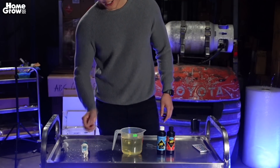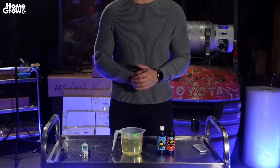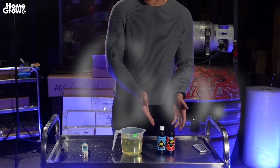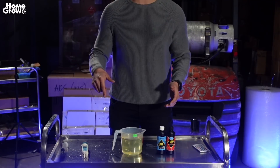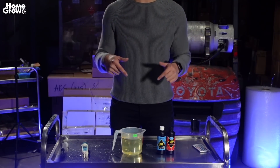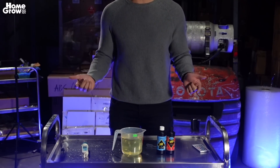Alright guys, well I want to thank you guys for tuning in. If you have any questions, feel free to reach out to us. For all of our products — you can get the GP3, you can get the nutrients, you can get the pH up and down and test meters — all at homegrow.com.au. Link is in the description. Also, if you want the feed chart, link is in the description as well. Don't forget to like, comment, and subscribe. And if you want any other requests — anything else you want to see in terms of lights, in terms of fans — let us know, just comment and we'll be making that content very soon.